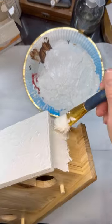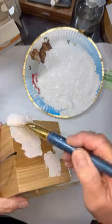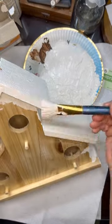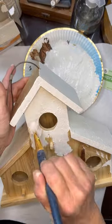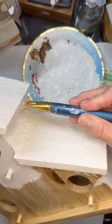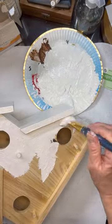Once you get it on there — and I had to add more paint — you're just going to have to play with the texture and get the mixture the way you want it. Look at the texture this is creating on here — it is so pretty. I love this technique.